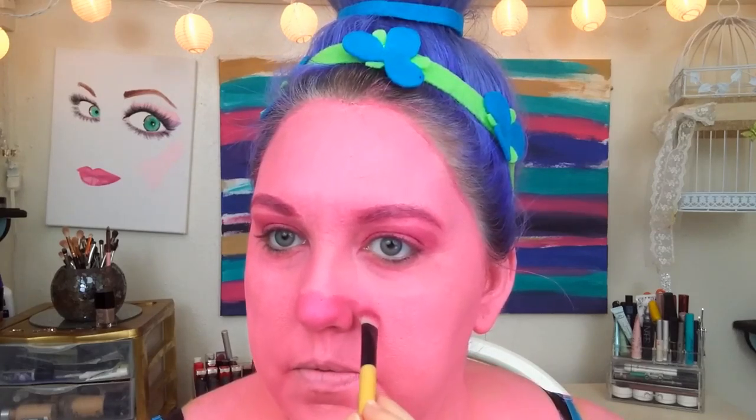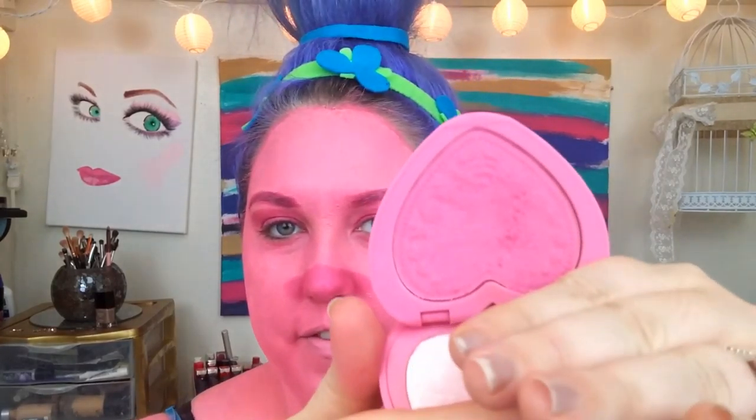I'm going to take it a little bit out. Poppy has some very rosy cheeks, so I'm going to take this Too Faced blush in Justify My Love. I'm just going to take this blush brush and pop some blush on her cheeks. She keeps it very close to the apples of her cheeks, so that's what I'm going to do.